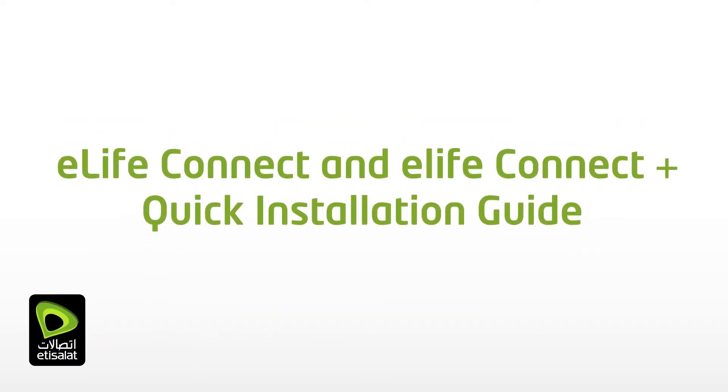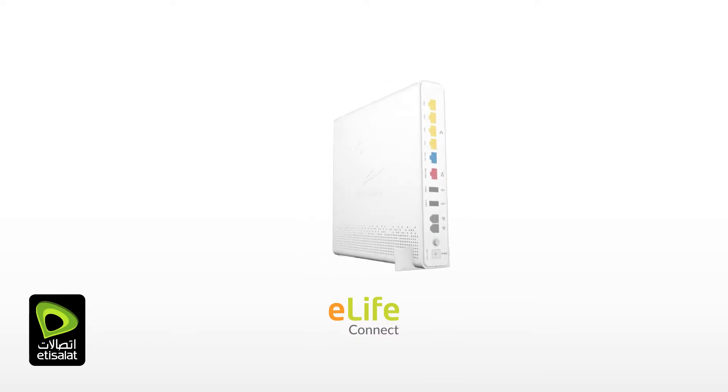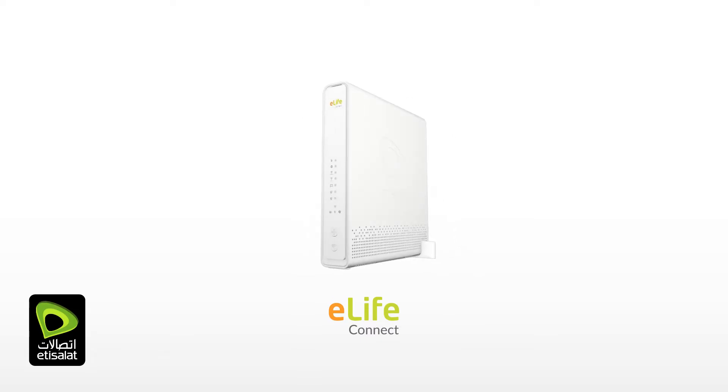Welcome to the Etisalat eLifeConnect and eLifeConnect Plus quick installation guide video. The following step-by-step program will guide you to set up the eLifeConnect and eLifeConnect Plus devices all by yourself. eLifeConnect is the Wi-Fi 6 home gateway exclusively from Etisalat. It offers internet speeds up to 2.5 gigabits per second.